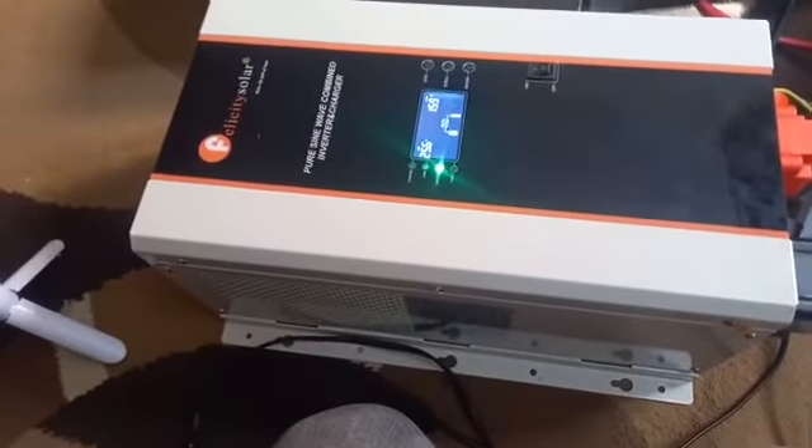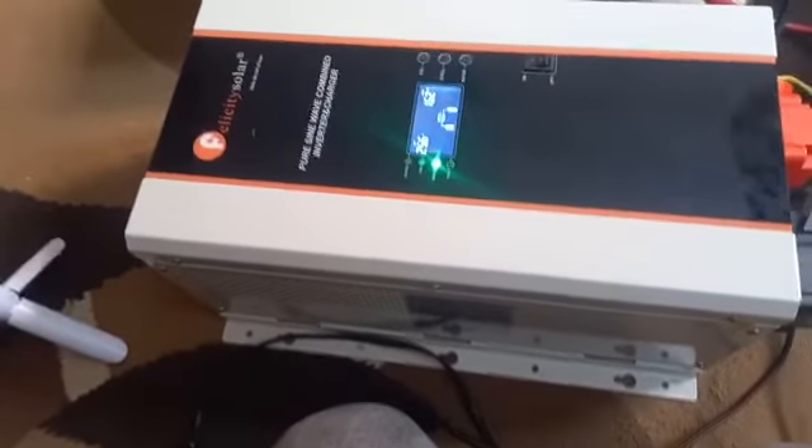I think this inverter is quite capable. Let me know in the comment section below what other tests you would want me to do with this inverter. Thank you for watching and see you next time.